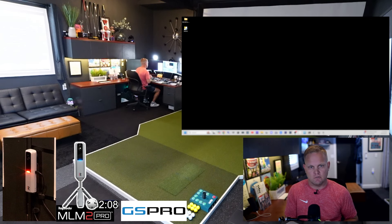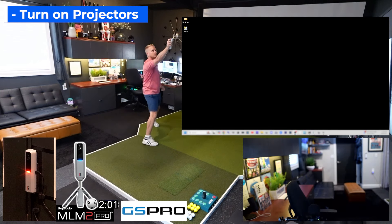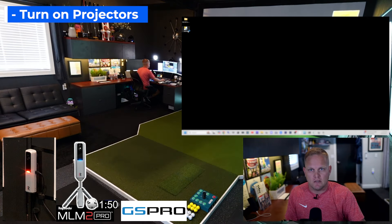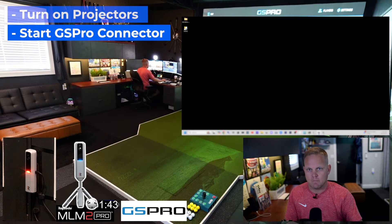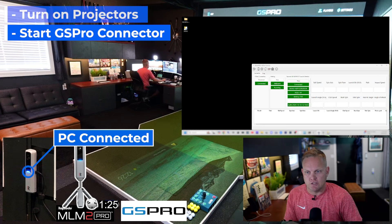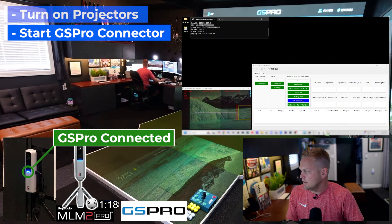Next, I'll turn on the projectors over here. We'll get both going — I've got one per floor projection. We will go over to our desktop which is right above me and I will start up the connector, which will open up GS Pro. It'll also open up the webcam putting and it will connect to the MLM2 Pro. You'll see the light in the bottom left there go from red to blue to green showing that it's connected. Then webcam putting will open up along with the GS Pro API.